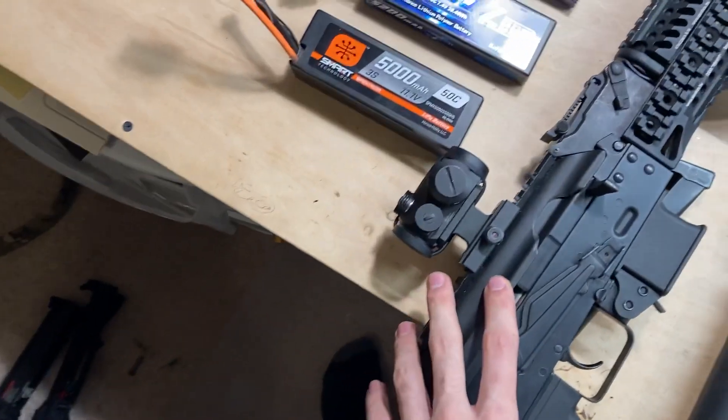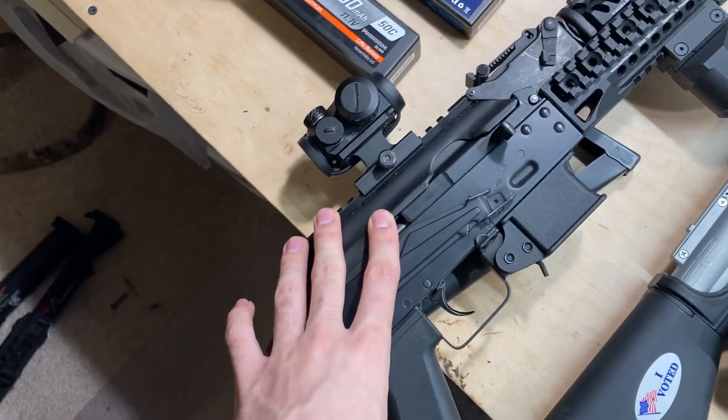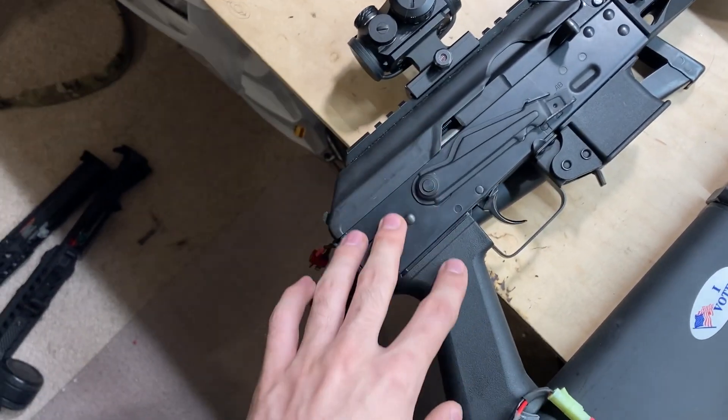Then here is my PP19 build. This is a full stroke 12 to 1 gear set with an ASG Infinity 22K in here.